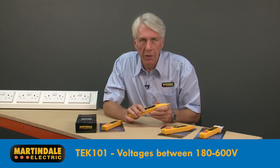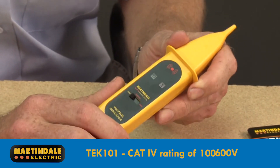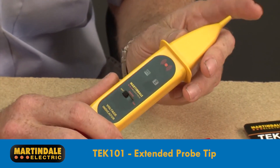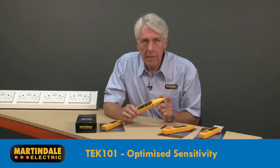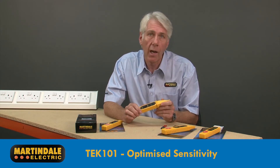The TEC101 will detect the presence of voltages between 180 and 600 volts, but has a CAT4 rating of 1000 volts. This product has an extended probe tip for accessing conductors in confined spaces, and its sensitivity has been optimized for discriminating between adjacent conductors at close range.